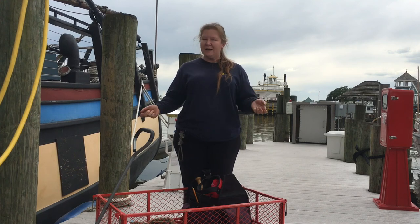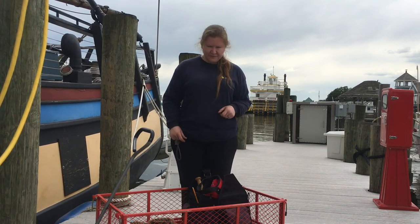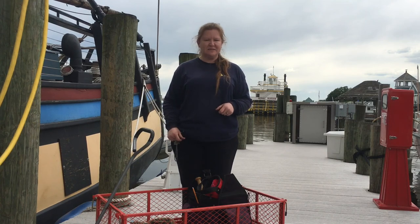That's the highlights of what you might find in a rigger's tool bag. Riggers and sailors in general also almost always wear a knife so that you can cut things if you have to. Thank you for joining us.